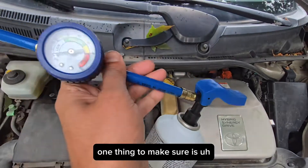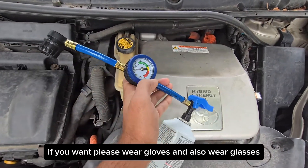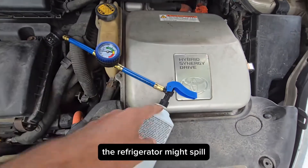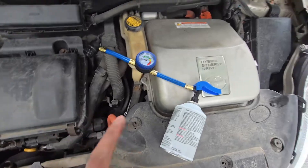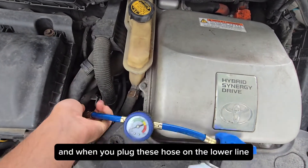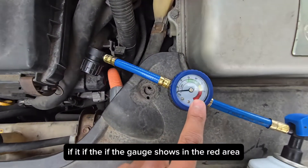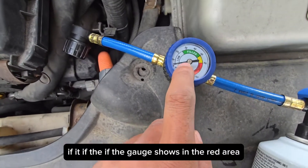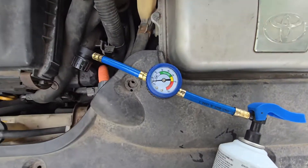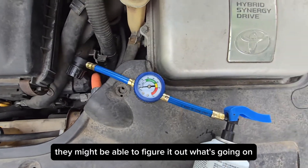One thing to make sure: please wear gloves and also wear glasses. The refrigerant might spill. When you plug this hose on the low-pressure line, if the gauge shows in the red area, please do not fill it — take it to your mechanic; they'll be able to figure out what's going on.